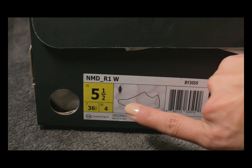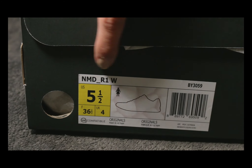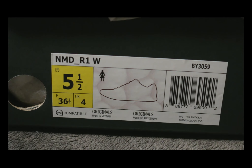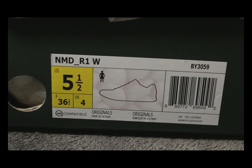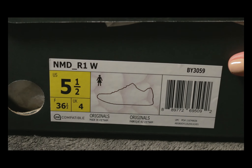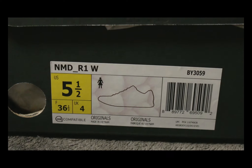I got a size five and a half women's, and the official name is right here: NMD R1W. The official color isn't on the box, but it's vapor pink, running white, and aluminum. For the packaging, the tissue paper has the tan color adidas logo on it.